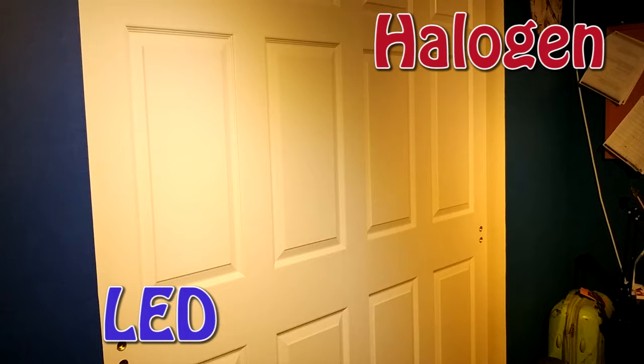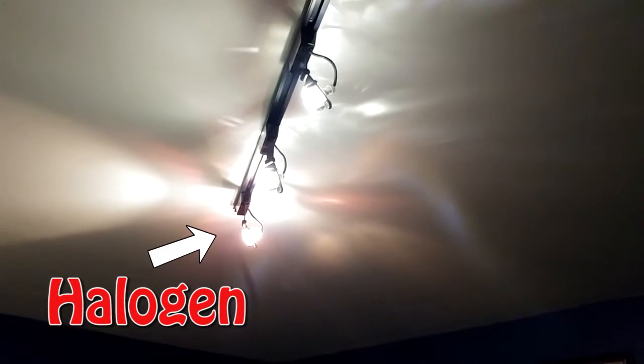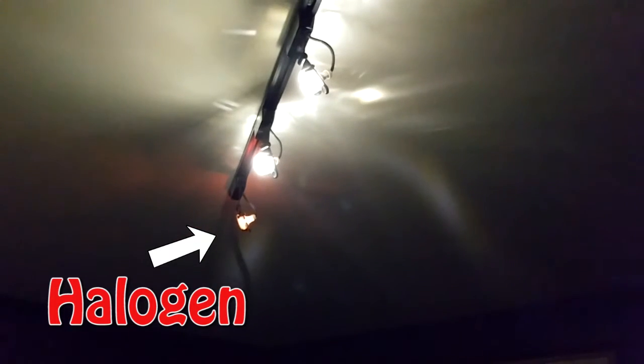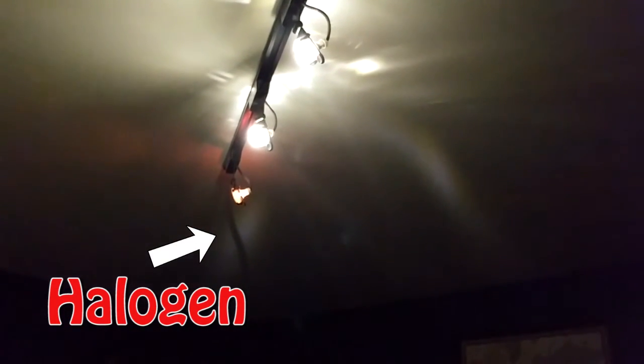The light doesn't spread as wide, but there is a nice bright spot in the middle. What I did find disappointing is that these are advertised to be dimming, but I found that they do not dim. When using my dimmer switch, you can see how my halogen bulb on the left dims, versus the stable brightness of the LED bulb.